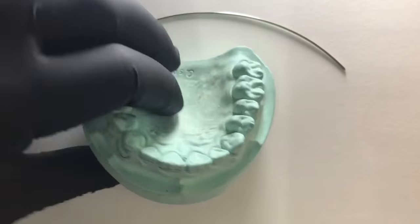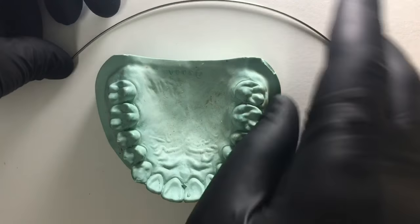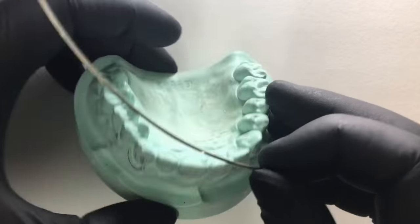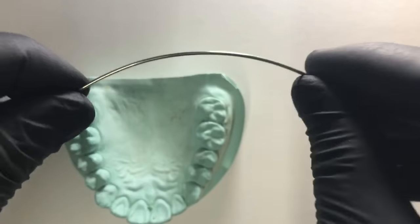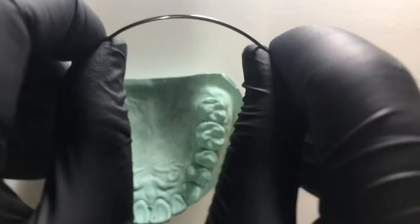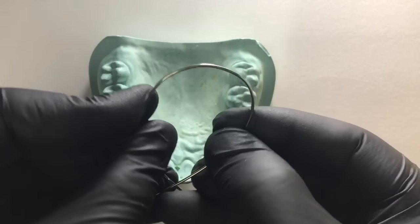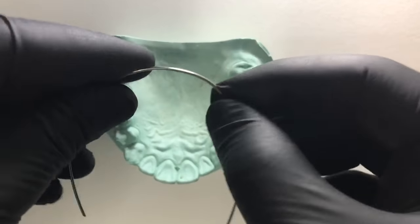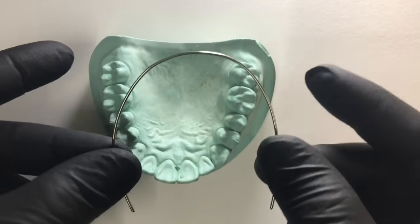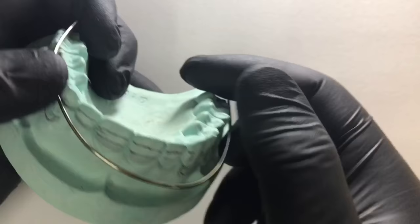These markings help us to avoid any errors. Now we can first form an arch from this wire. Remember we don't need to straighten up the wire; we roughly need this wire component to touch the outermost surfaces of the teeth in the arch, extending from canine to canine. With the help of finger pressure, we first need to form an arch. Remember there should not be any sharp bends and the plane should not be distorted.